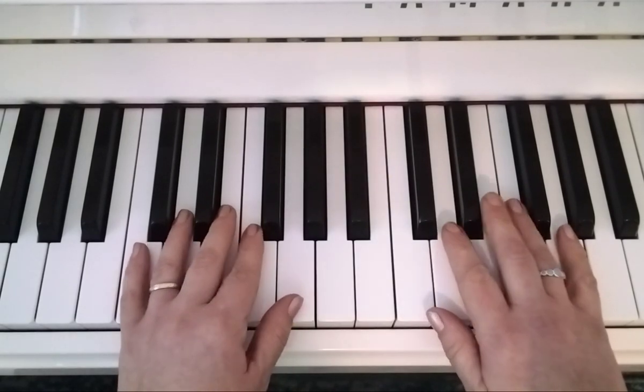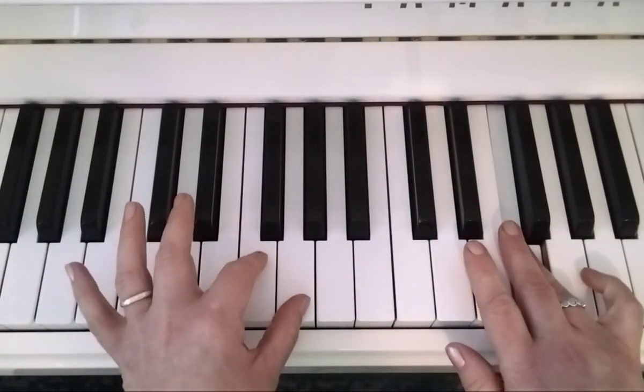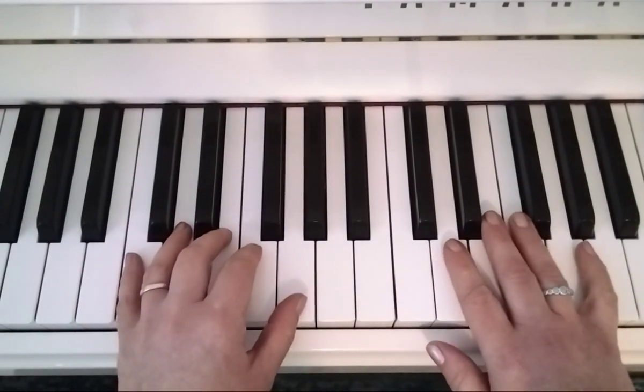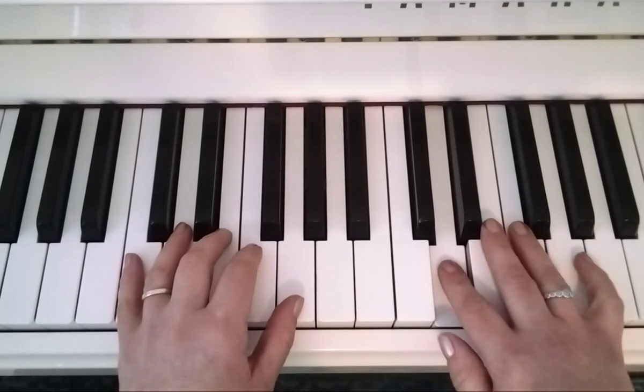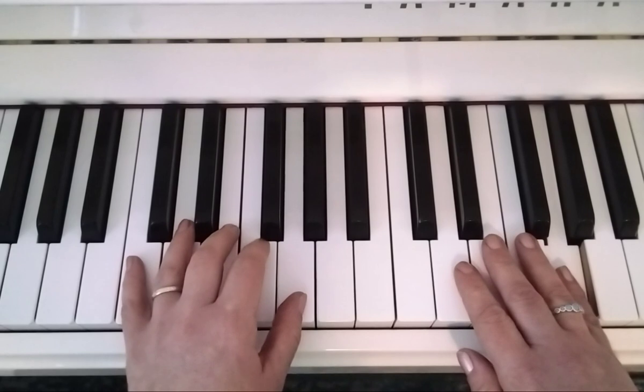Right hand starts: five, three, one, four. Pinch one and two twice in the left while you're holding, then right hand carries on: two, three, four, five. This time it's one and three bouncing in the left.